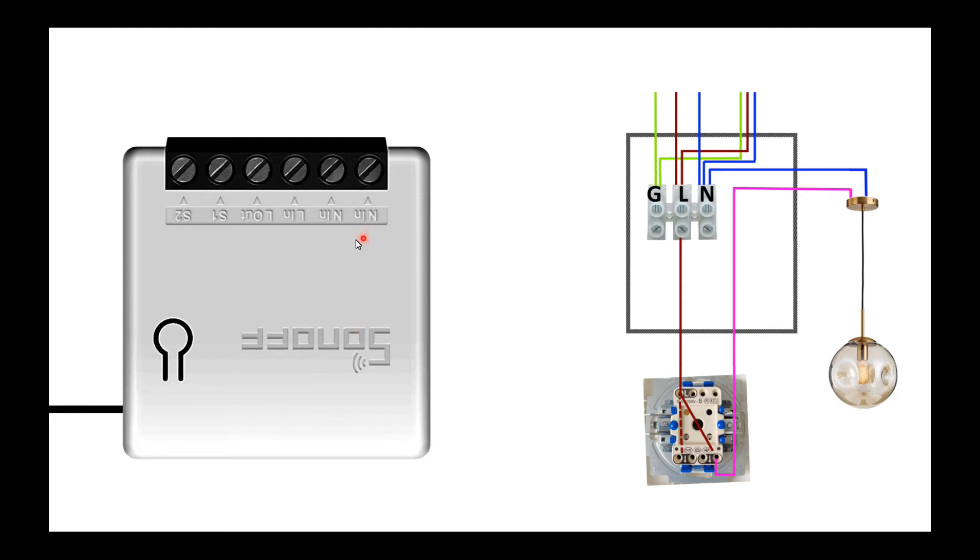The Sonoff has two neutral connections — you can use either one, you don't have to have two wires, one will be enough. Then we have a line in and a line out.